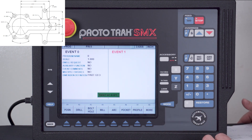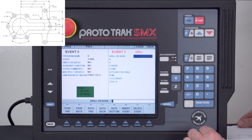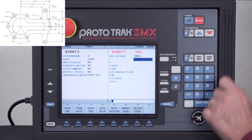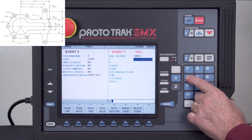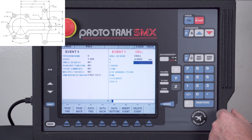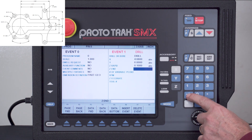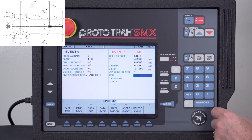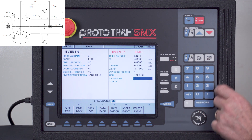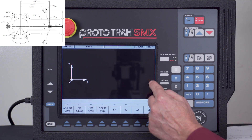First I'm going to drill the hole that's farthest to the right. I'll select drill — it's asking whether I'm drilling or boring, and I'm center drilling so that's just one for drill. The Y dimension from the math is 4.680, so I'll put in 4.68 absolute and Y is zero absolute. My Z rapid I'll set a hundred thousandths above, and because I'm center drilling I'll go negative 150. I don't need more than one peck. RPM at 1800, feed rate at five inches per minute, tool number one.